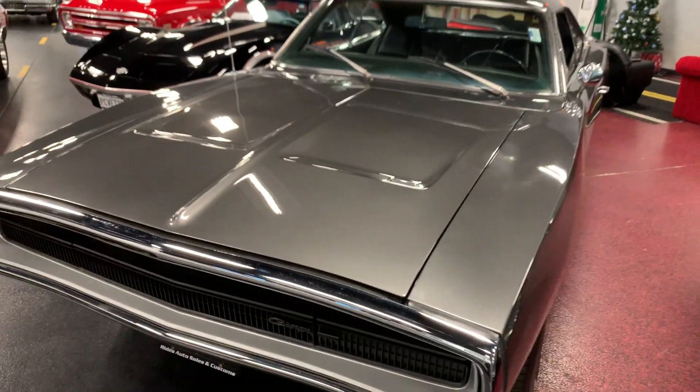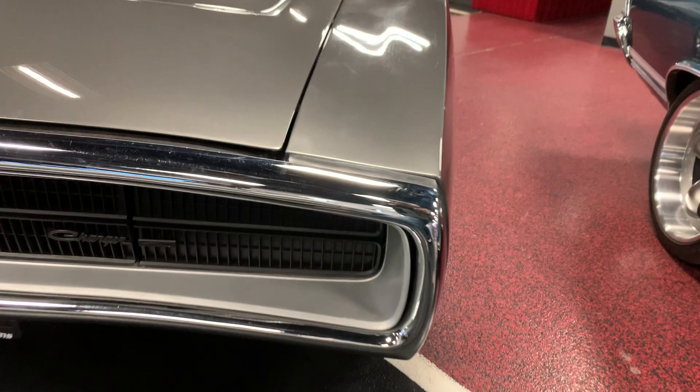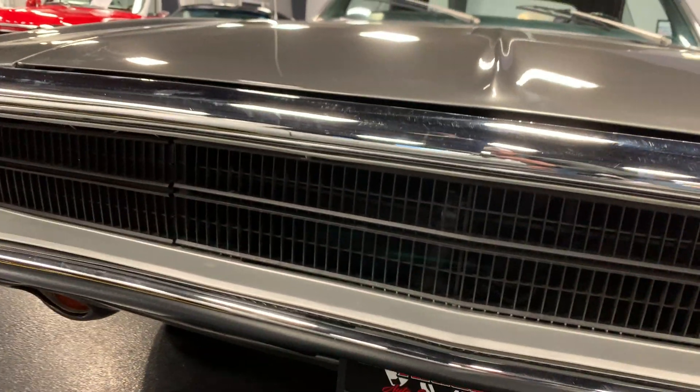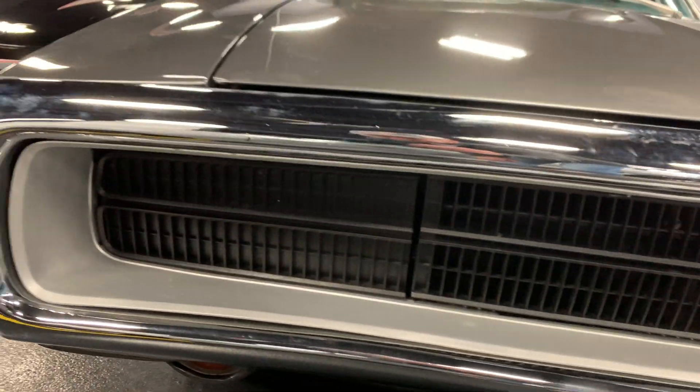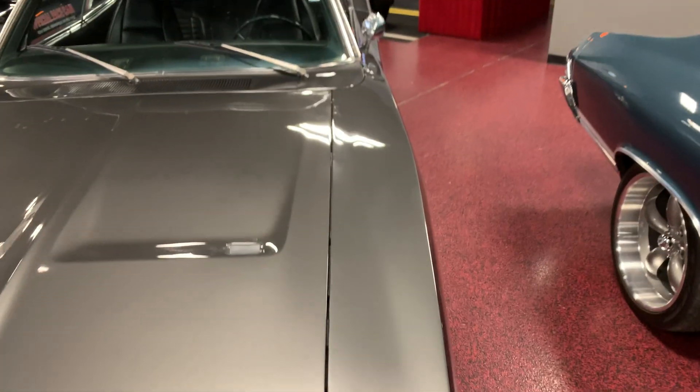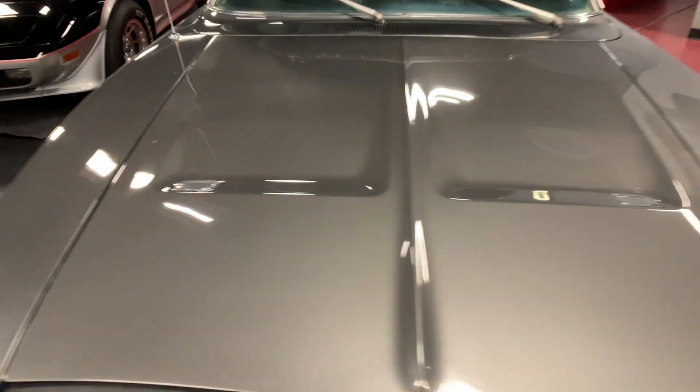As you can see, any '70 guy out there knows how expensive these grills are to replace — this grill is in great condition, headlight doors work as they should. Hood panel gaps line up great from fender to hood on both sides.